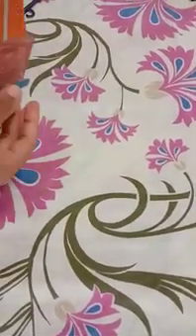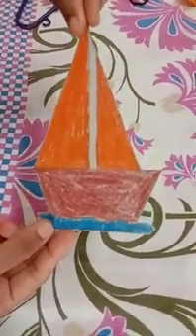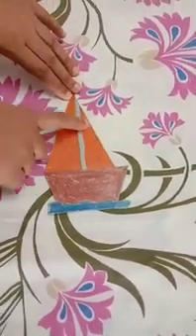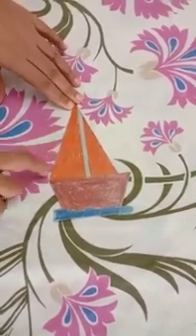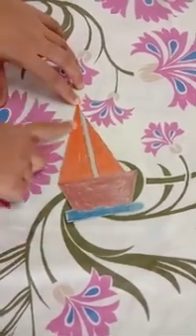My next object — first tell me what is this? This is a boat. So here the orange color sail of the boat — this is called the sail of the boat. What shape is it? Again, it is a triangle.